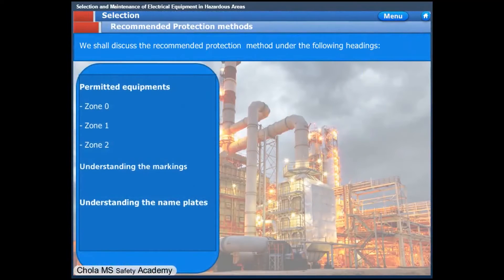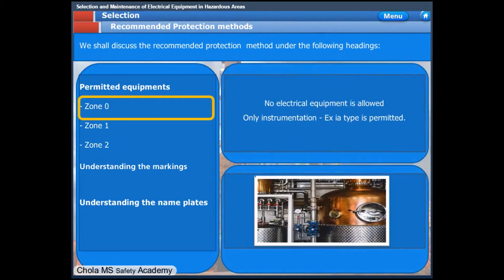We shall discuss the recommended protection method under the following headings. In Zone 0 classified areas, no electrical equipment or fittings are allowed. However, instrumentation devices of the type XIA are permitted.